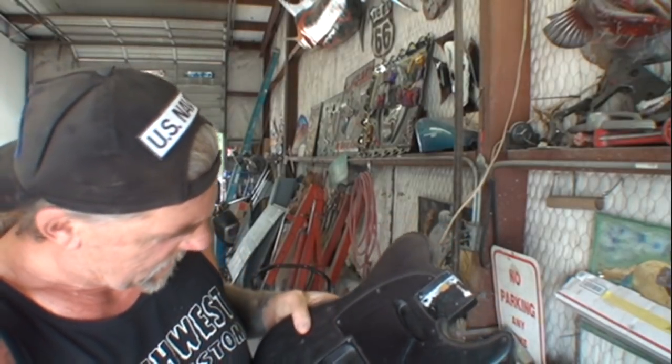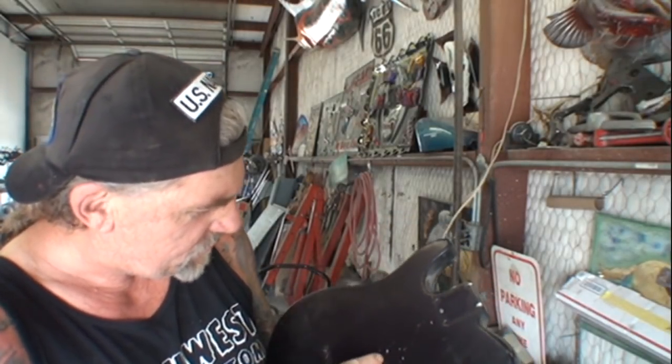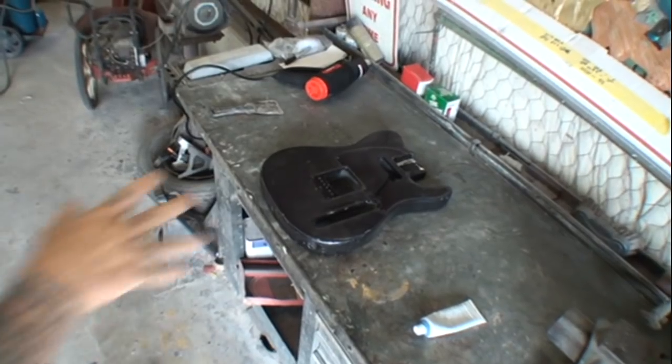I'm going to show you how to strip the paint off of your electric guitar body. The technique I'm going to show you is for the newer style bodies that have that polyester paint on them — that super thick clear coat. Basically every guitar made today has it and it's very hard to get off. A lot of people have tried aircraft stripper and other paint removers, but that actually penetrates into the wood pores and will ruin the wood on your guitar.